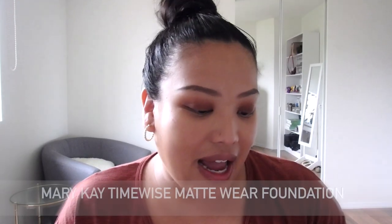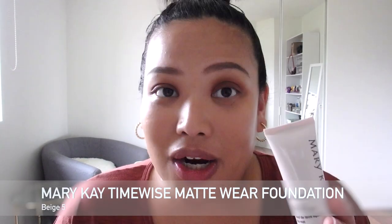Thank you Natasha, you did a great job picking this. With this CC cream, I want to use it as a color-correcting kind of primer underneath the foundation — I think the combination should hopefully be really good. Up next I have the TimeWise Matte Wear Liquid Foundation.